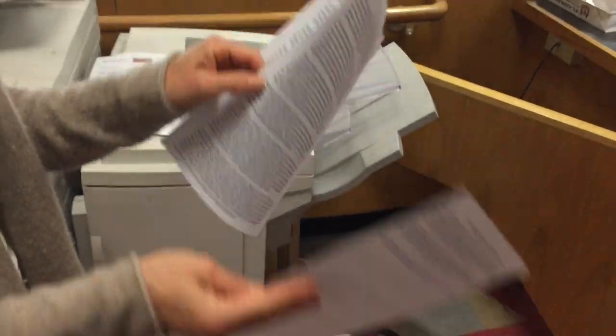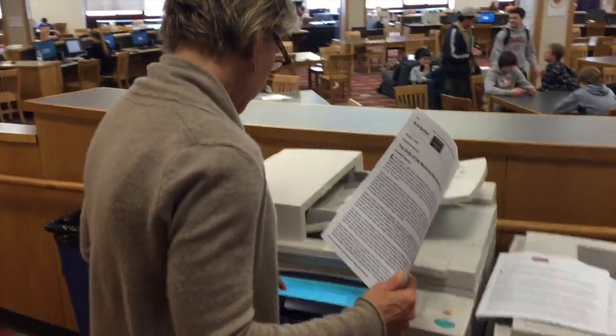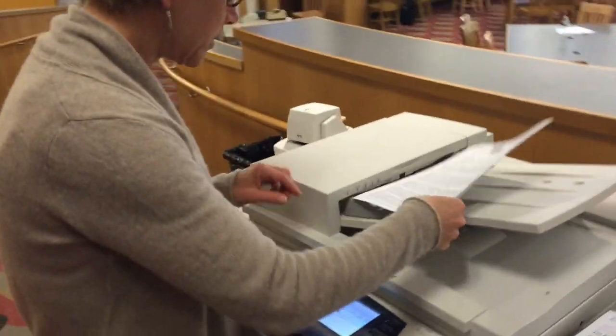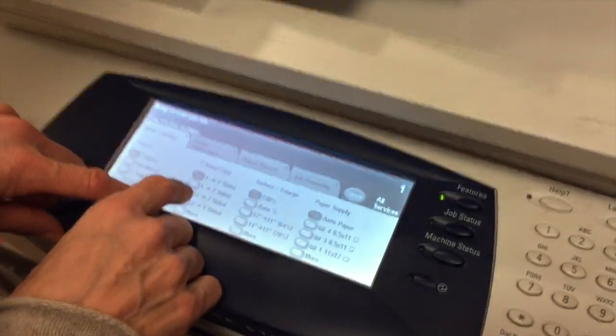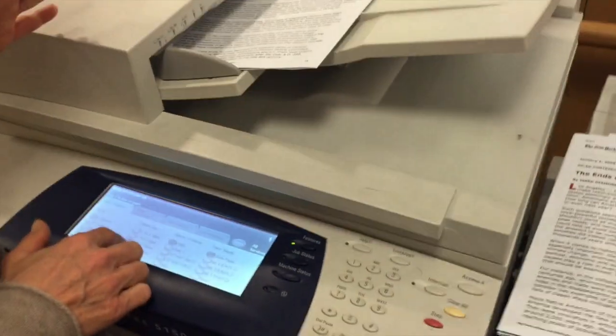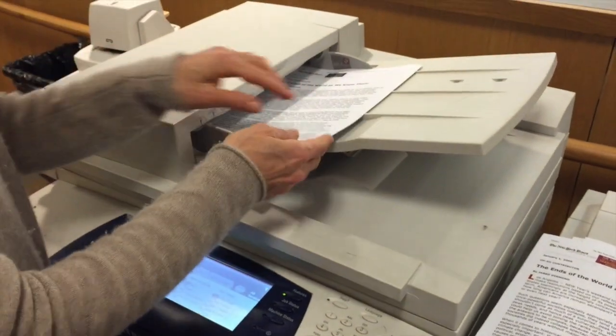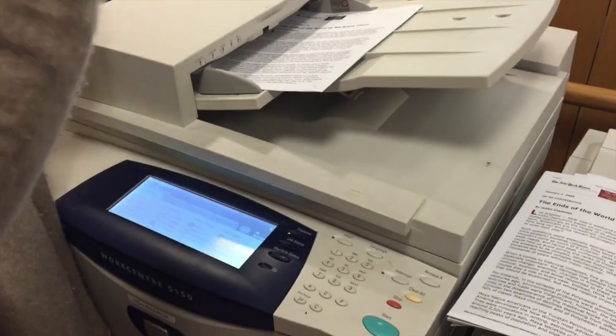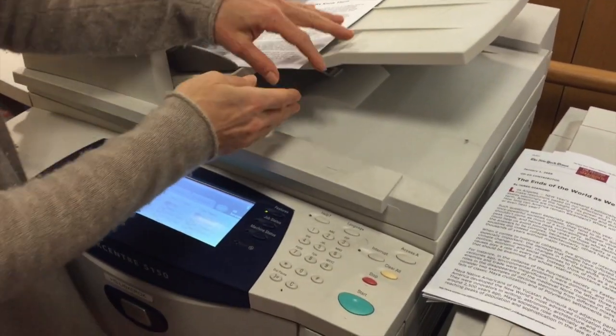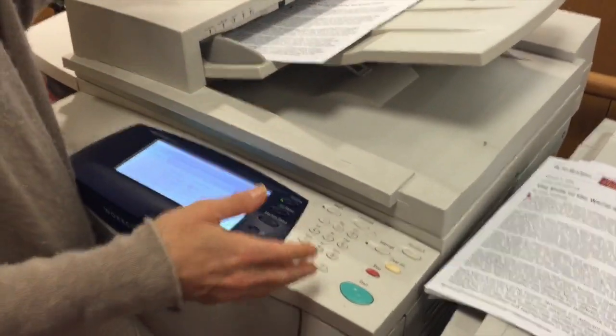Now I have this document and my writing is on both sides. So let's say I want it to stay on both sides — I'll come over here and put it back in with the front up. I can change it from two-to-two so it'll still be on both sides of the paper, or I can go from two-to-one and it will create separate documents for each side of writing, going from three pages to six pages.